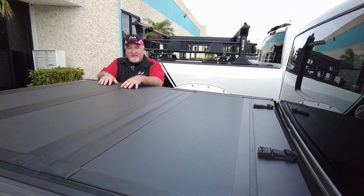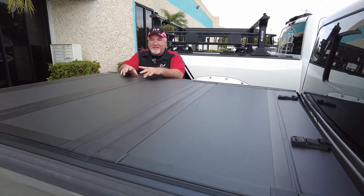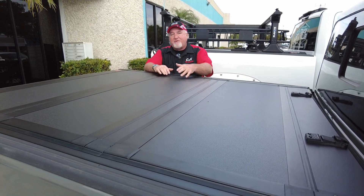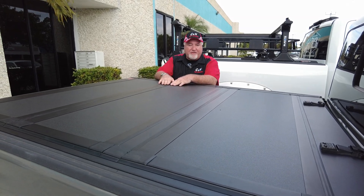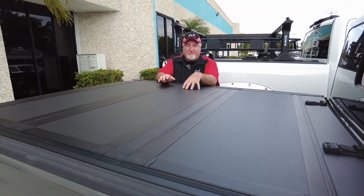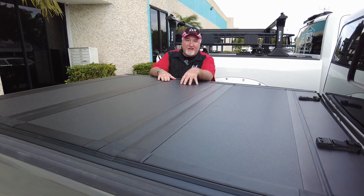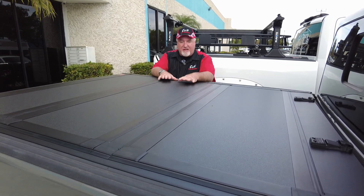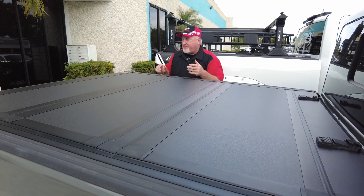Warranty-wise, it is a limited lifetime warranty, but you have to read the fine print. When they say 'limited,' it's probably not transferable — I'm not sure. I was trying to look it up on Rough Country's website, which could be a little friendlier when it comes to getting all the specs and warranty info. For example, I was trying to get the exact weight capacity and they didn't list it online. If I find it later I'll put it in the description — if I had to guess, it's probably between 250 to 300 pounds evenly distributed.